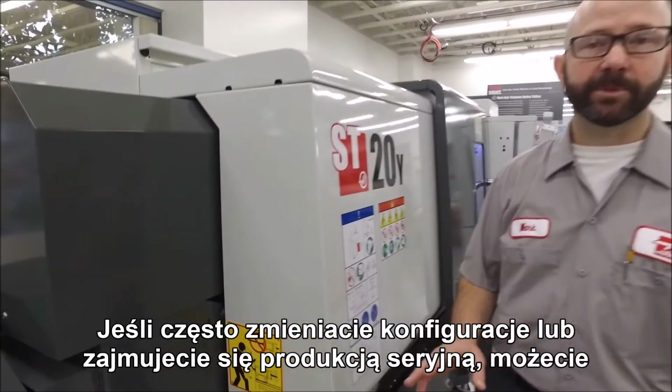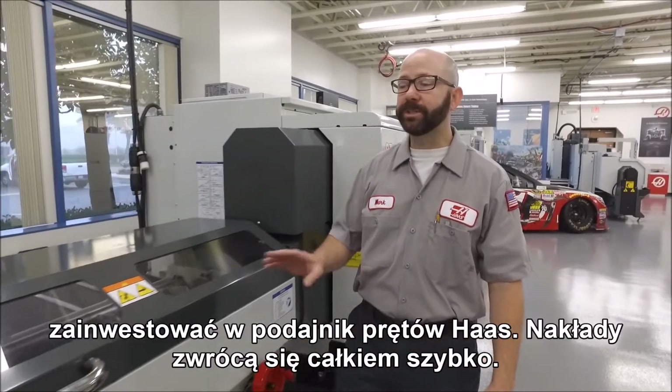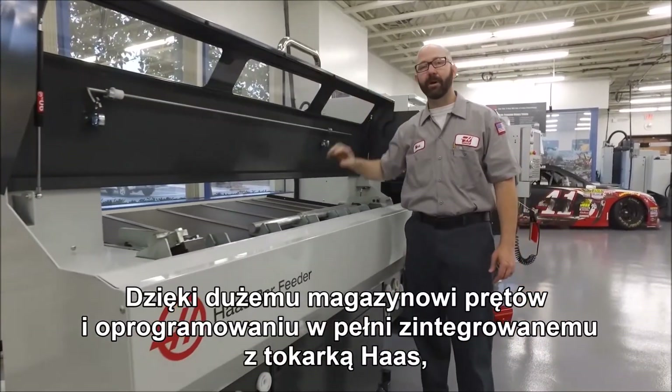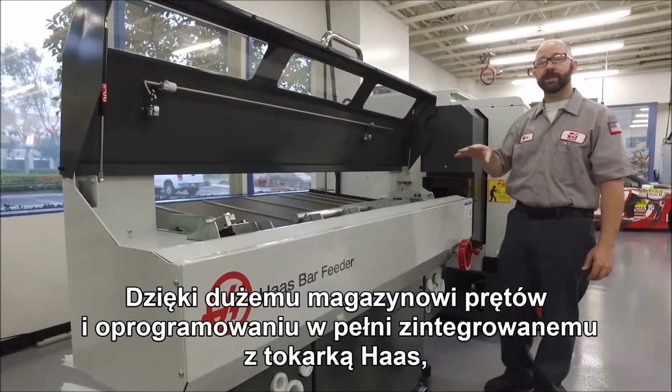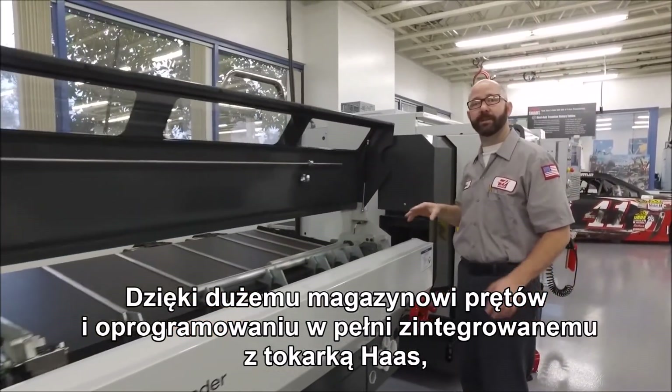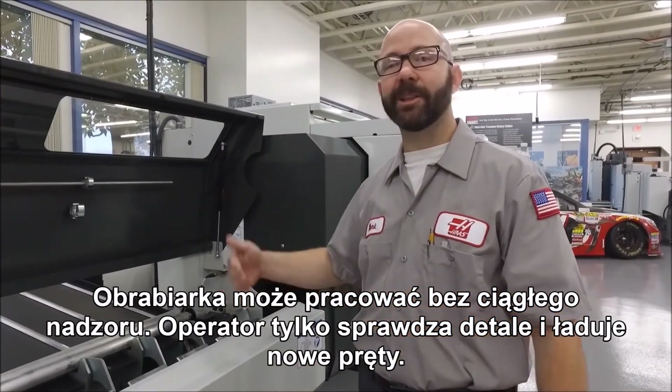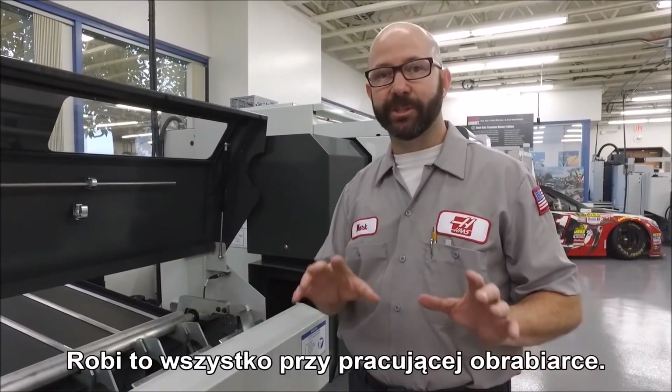Now if you're doing a lot of setups or running any kind of production, it wouldn't take long for a Haas bar feeder to pay for itself. With its large-capacity bar magazine and software that's fully integrated with your Haas lathe, the machine can run unattended, with the operator just stopping by to check on parts and load new bars — all while the machine is running.